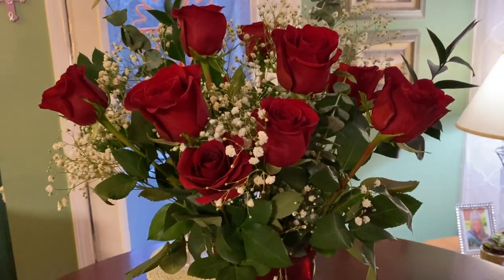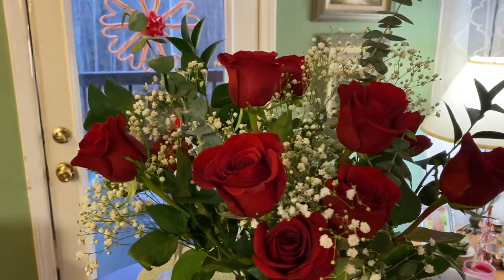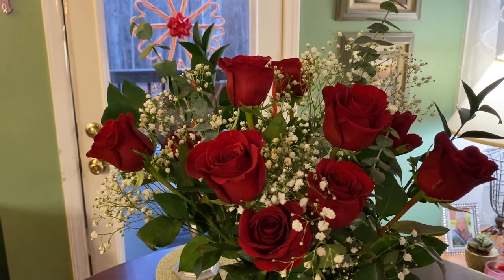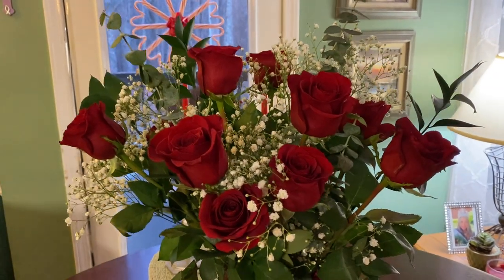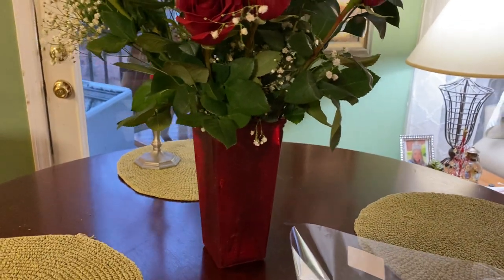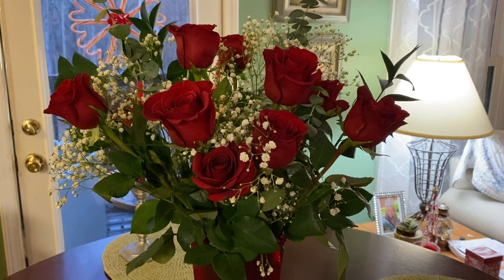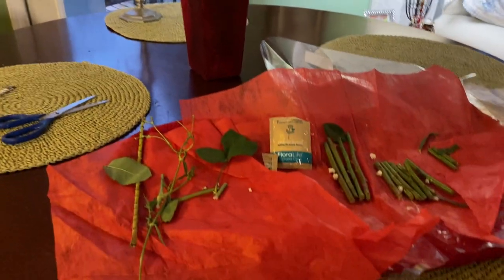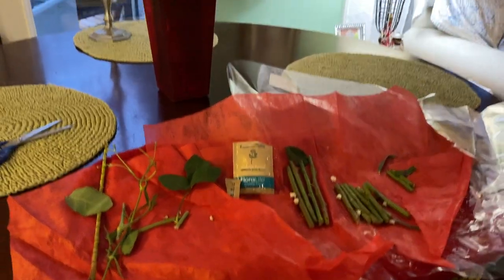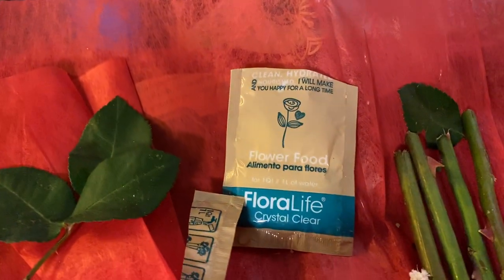If you're looking to not spend a whole lot of money on flowers, look about a week or a few days before Valentine's Day and go to your local grocery store — you're probably going to get a better deal. I absolutely love these.